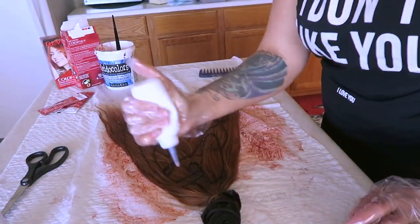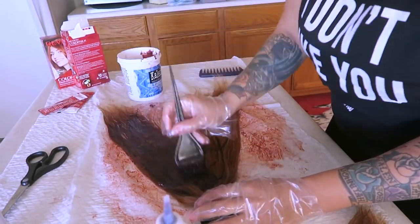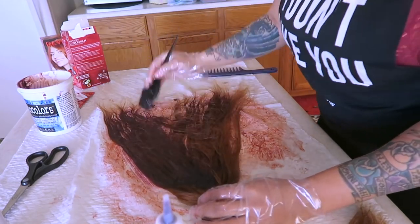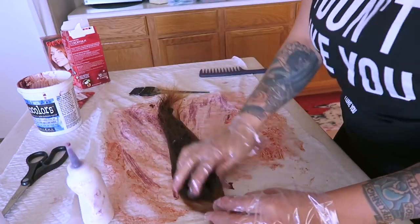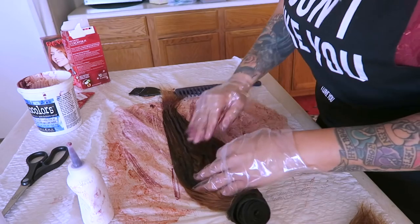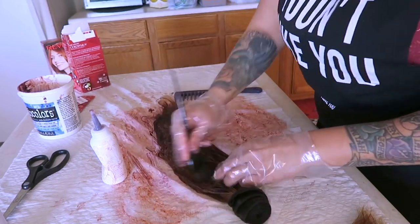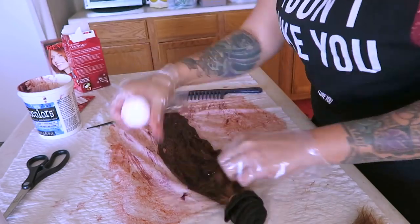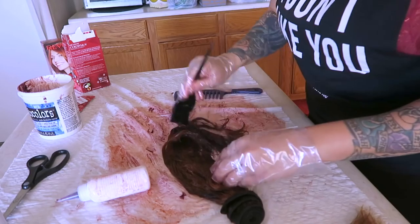I'm going to put the frontal inside a 99 cents only bag so it can process. For the bundles, I'm just going to squeeze the bottle into the hair. I got four boxes of the Revlon Color Silk — sometimes you don't need a whole bunch, but I hate running out of something in the middle of a project. So I like to buy enough, and at only $2.92 at Walmart it makes sense.